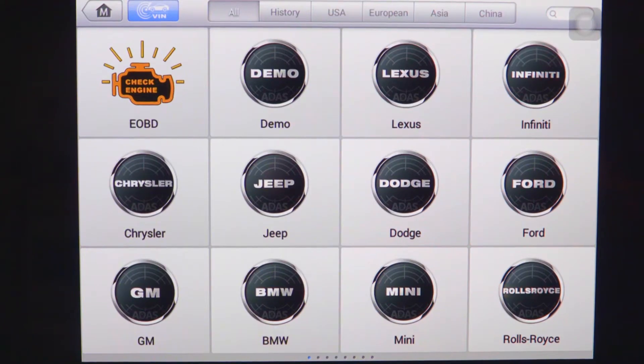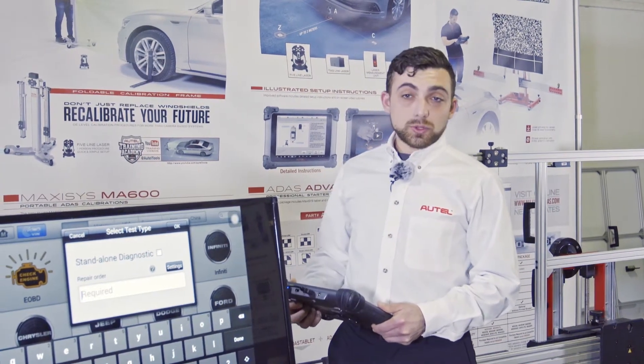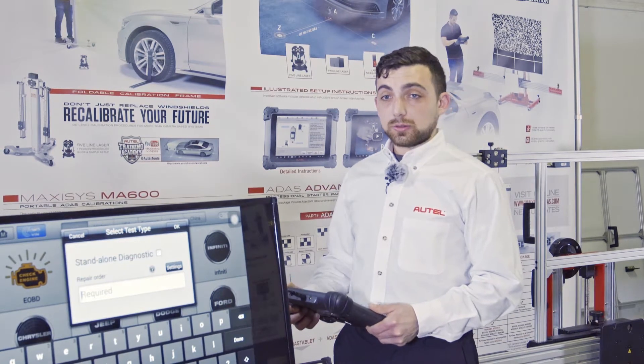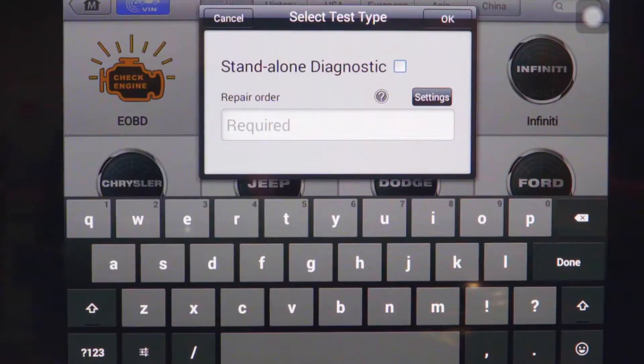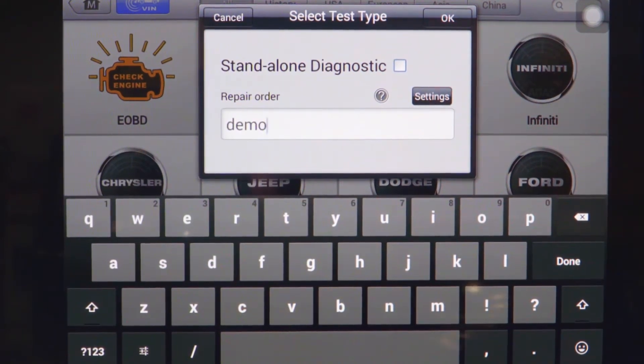On the main screen, starting with the brand of vehicle we're working on, we are asked to either enter an RO number — a repair order number — or select the standalone diagnostic. For today we're going to enter the repair order 'demo' and select OK.